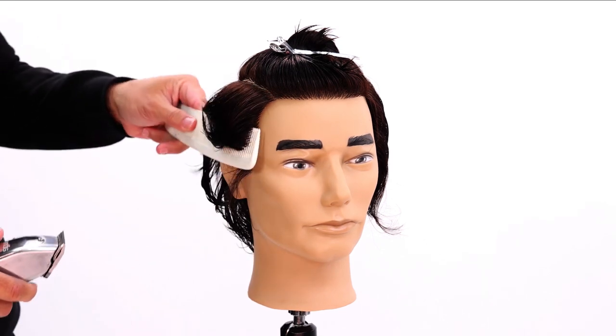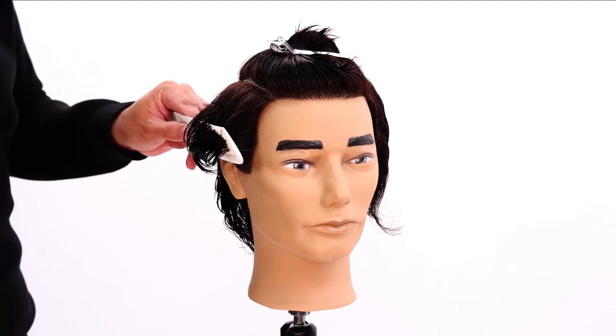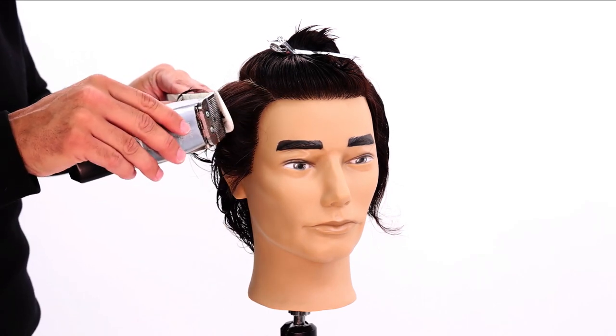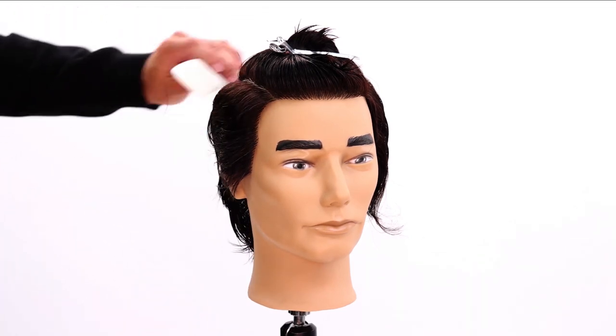We bring the hair back and comb it through. I don't really care if I get everything in at this stage, especially when I'm just trying to get the bulk out of the hair. I'll lift it up and start getting the hair shorter as I work up horizontally. This isn't the final length.